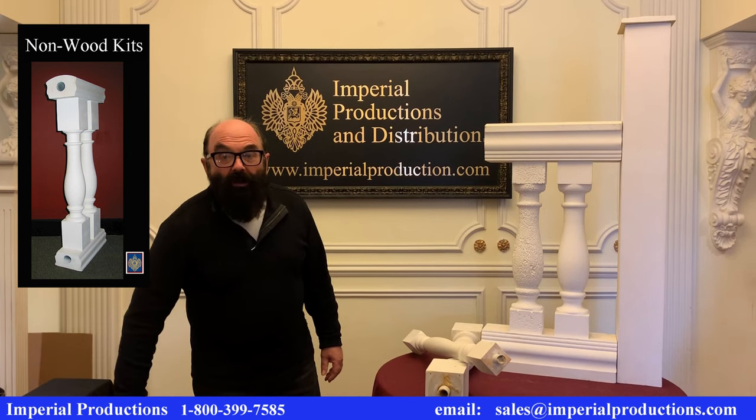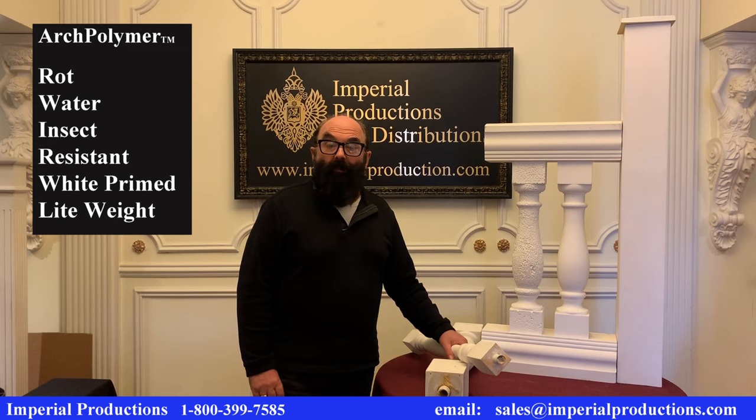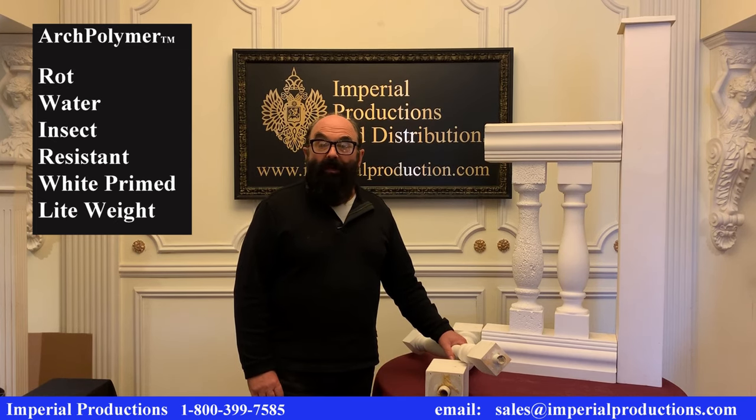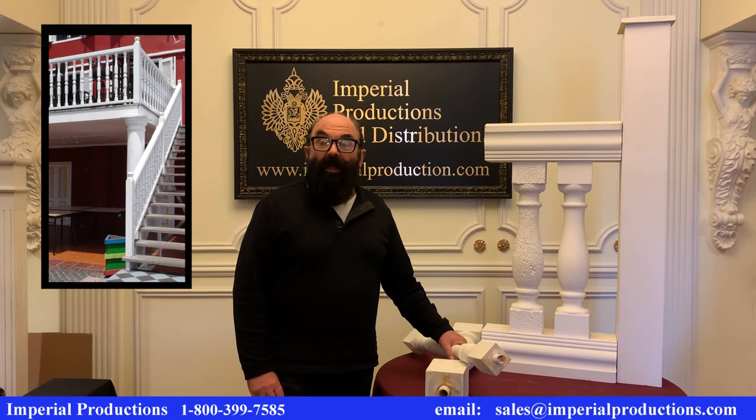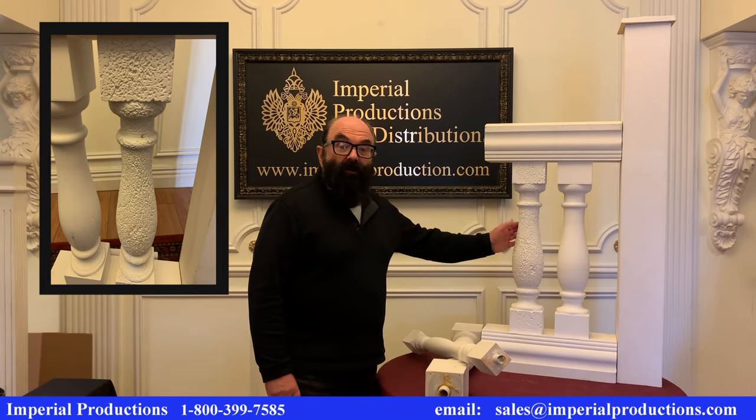Our non-wood selection comes in kit forms and is made from arc polymer, which is wrought water and insect resistant. All parts come white primed and ready to paint. The further advantage of arc polymer is that it is lightweight in comparison to concrete, especially for second floor and roof applications. Certain models even have a faux stone look.